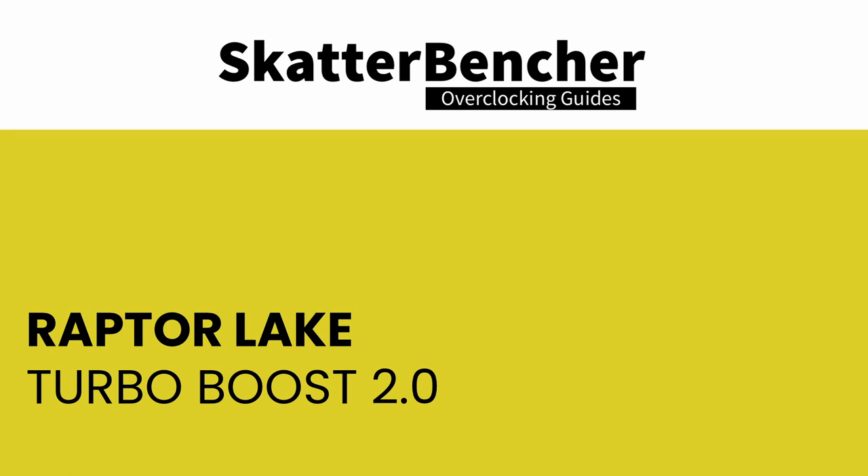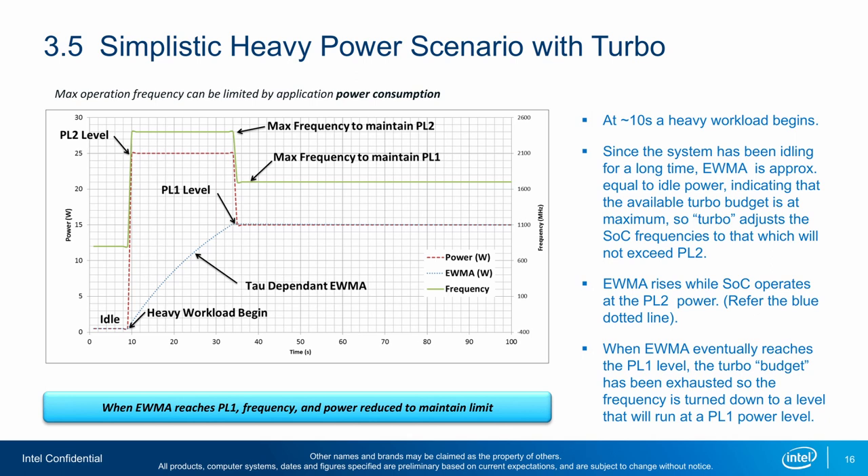In our first overclocking strategy, we take advantage of unleashing the Turbo Boost 2.0 power parameters and leveraging Intel XMP 3.0. Intel Turbo Boost 2.0 technology allows the processor to run faster than its base frequency when running below its rated power and current specification. In the real world, that essentially translates into opportunistic performance boost when the conditions are just right. The Turbo Boost algorithm works according to Intel's proprietary EWMA formula — Exponentially Weighted Moving Average. There are three parameters to consider: PL1, PL2, and Tau.